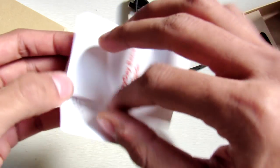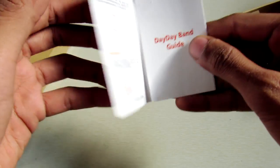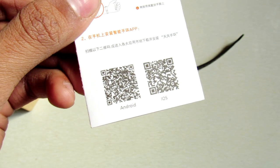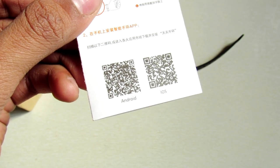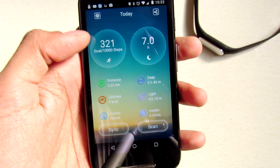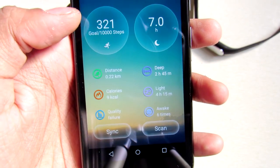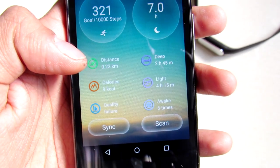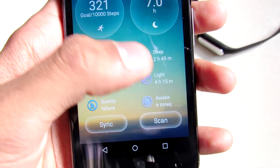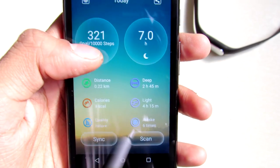Here is the user manual, and on it it says it's the DayDay Band. Let's see how this DayDay Band performs. Here is the QR code for downloading the DayDay Band application. In the app you can see my previous data — I have taken 321 steps. Here is a few more data points: sleep time, the distance I have run, and the calories burned.